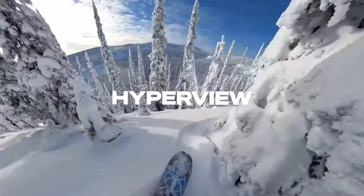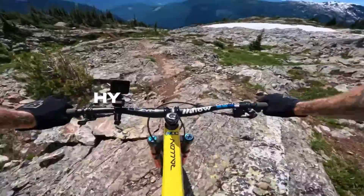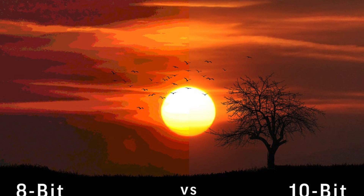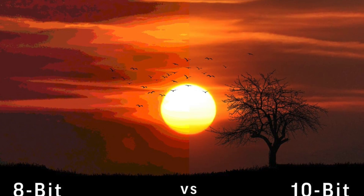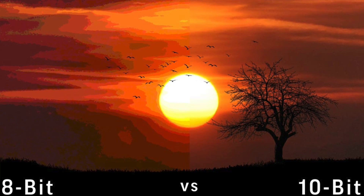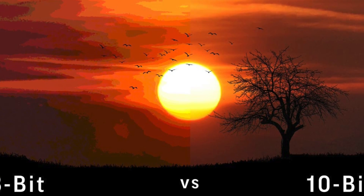The second reason is that it has 10-bit color — this is game changing, up to 1 billion colors. It's just going to make your videos look better, especially in low light situations. It's going to make the colors around your skin look smoother instead of being a little bit more choppy. I absolutely love that action cameras are adopting that, and I think that's going to be a big selling point for the GoPro Hero 11.